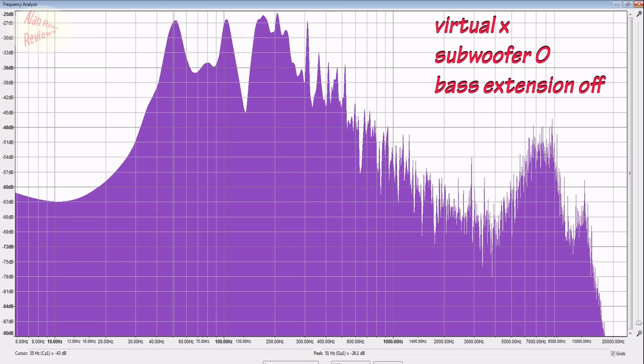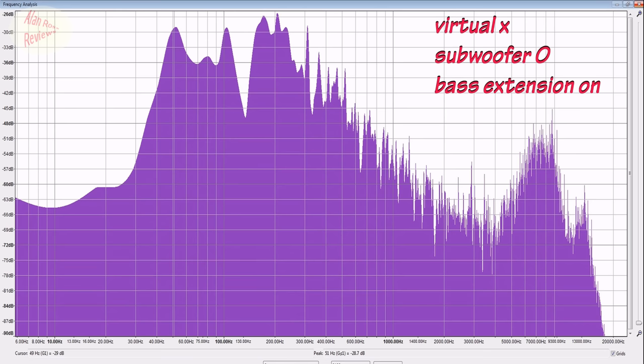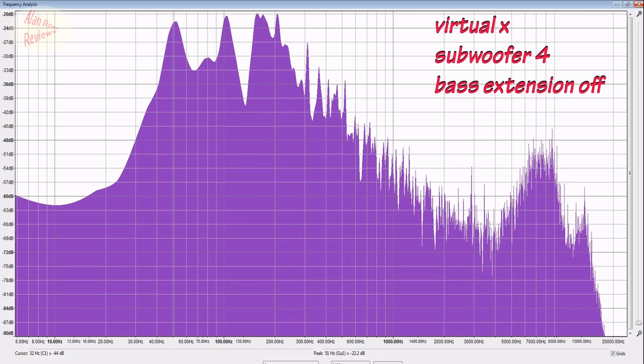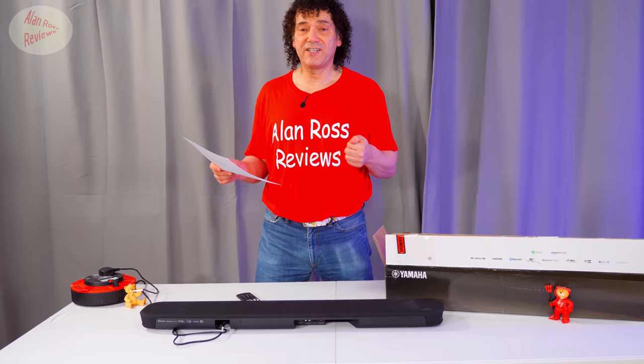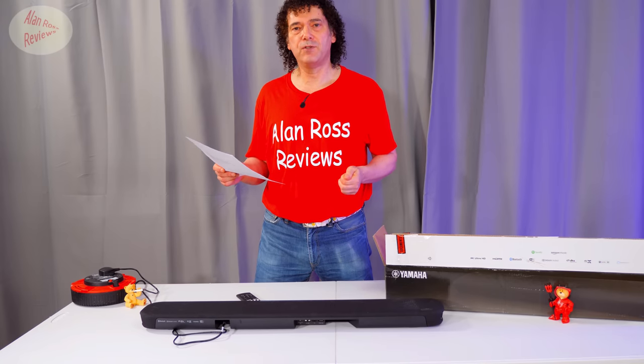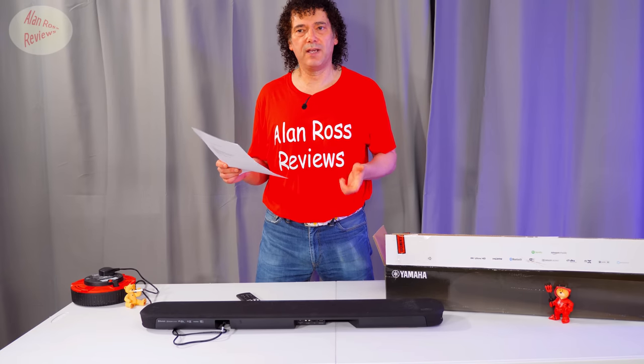Virtual X used in all bass tests; subwoofer set to zero; bass extension off. I turned bass extension on — not a lot happening. In fact, it looks like I'm actually getting less bass from 3,000 Hz down. Weird. Turned the subwoofer to four — now I'm getting a nice bit of extra bass from about 200 Hz down, significantly more as you'd hope. Sticking the subwoofer up is working as intended: four dB more at 50 Hz. But turning bass extension on with subwoofer at four — it's not better at all. Decided to redo the test in standard surround mode: the subwoofer is lifting the bass from quite high, 300 Hz down, up to four dB — it's working as you'd expect.